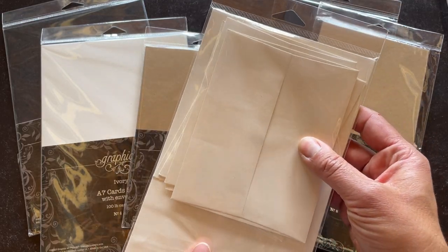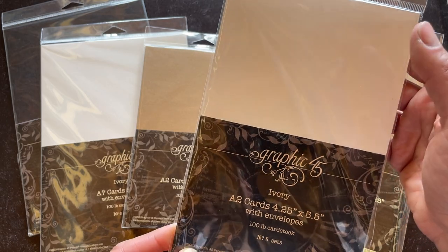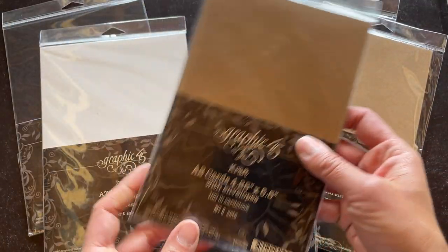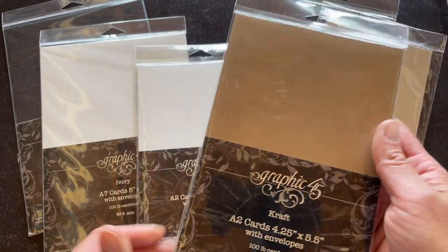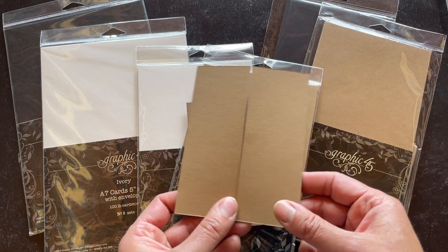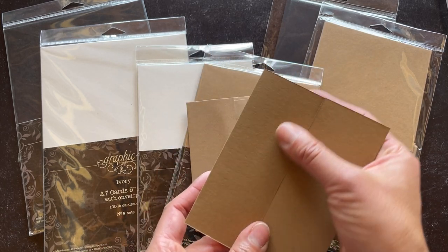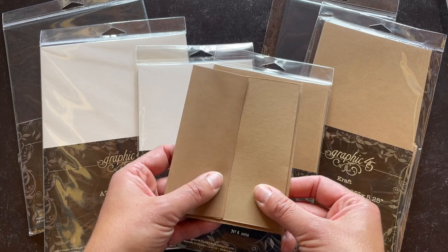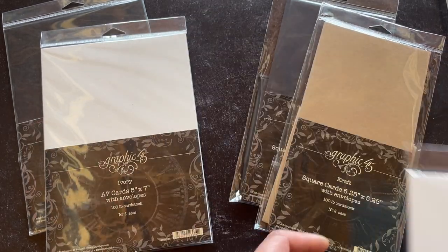They are available in the ivory as well as the craft. You're gonna get a set of six card bases and a set of six matching envelopes, and you can pick those out depending on which of your favorite G45 collections you're working with. An example I have here of this fun A2 size — we have created a gatefold where we folded in those two flaps and you can see how that is just gonna coordinate and work beautifully within that gorgeous craft matching envelope.